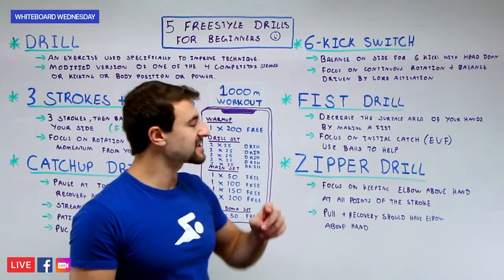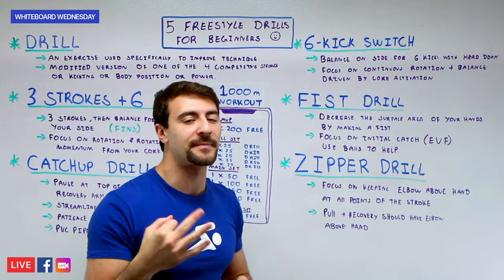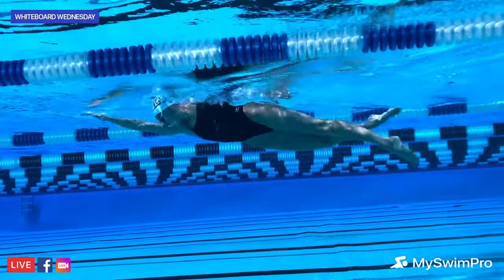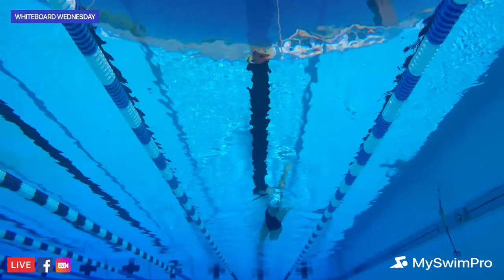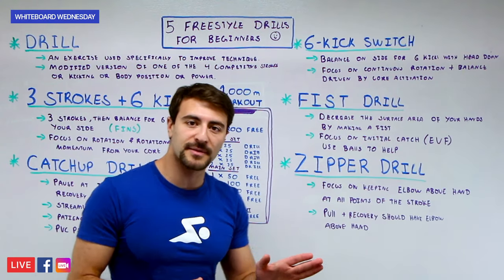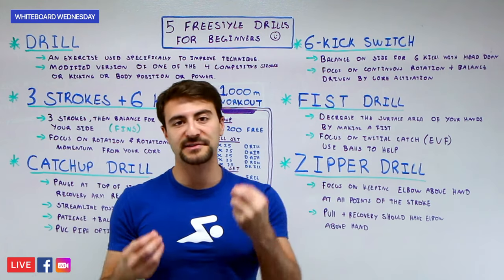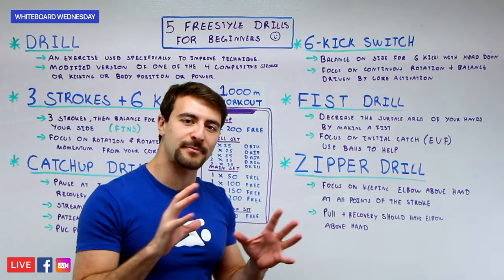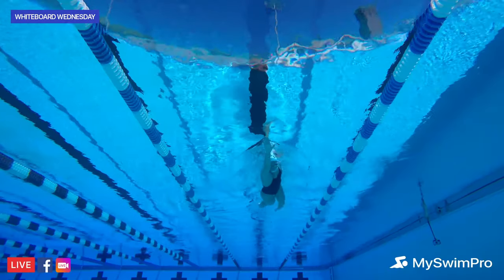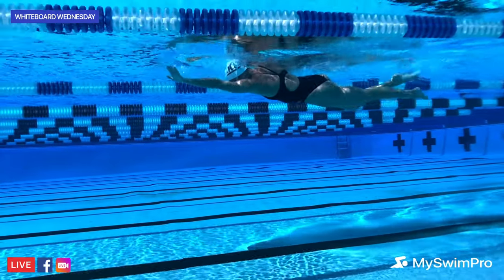The third drill is called Six Kick Swish. It's very similar to Three Strokes Plus Six Kicks, except you only take one stroke instead of three. You need to be even more patient, and a pair of fins will definitely help — this is probably the slowest of all five drills. You balance on your side for all six kicks, body completely facing one side, eyes looking at the bottom of the pool, then take a stroke and rotate to the other side. You can breathe whenever you need to — as part of the natural rhythm or by simply lifting your head to the side, getting a breath, then returning your face down. This drill really works on balance and teaching your body to move through the water more efficiently.